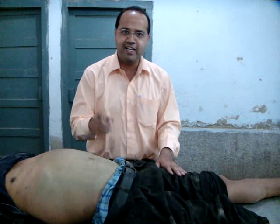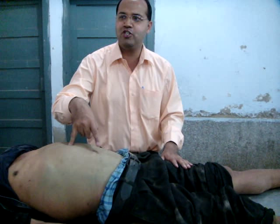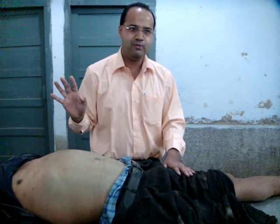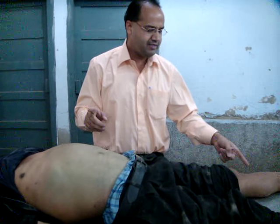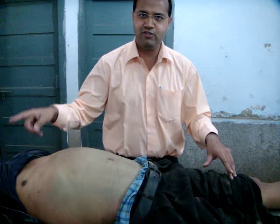We know the first sign of putrefaction is color changes — that is greenish discoloration over the right iliac fossa. In this case, this is a case of railway accident.